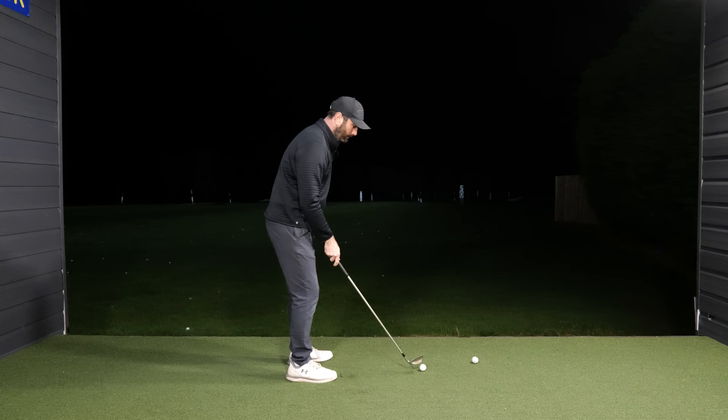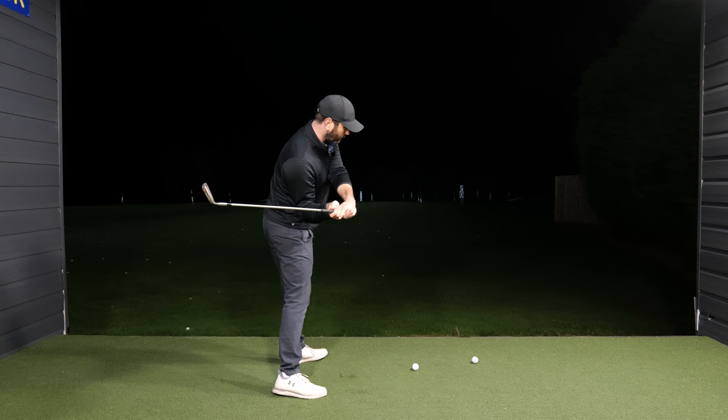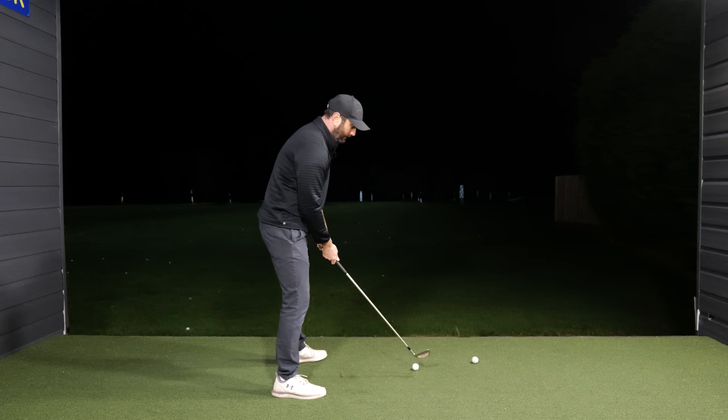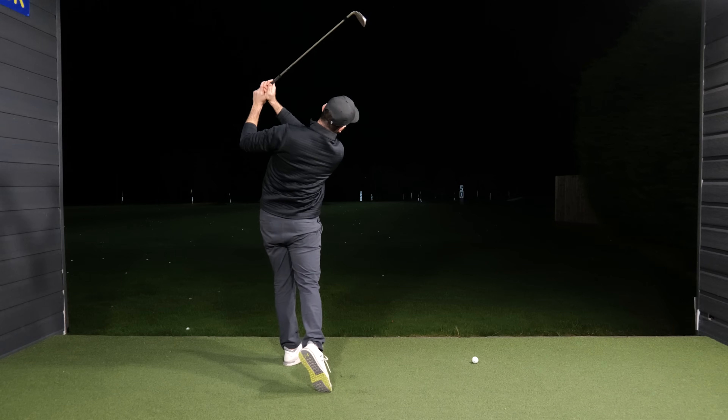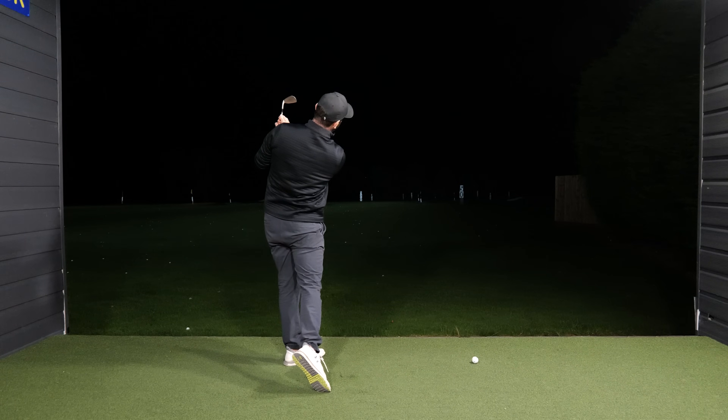What needs to happen in the golf swing is I need to swing up towards the top of my backswing position and let my lower body rotate towards the target as my upper body stays square, like so. Having that ability to separate basically means I'm going to keep those shoulders square as I allow my hands to continue to swing very much on plane.